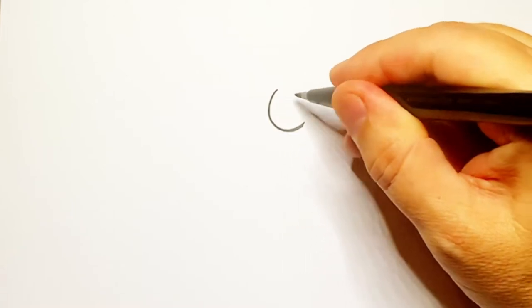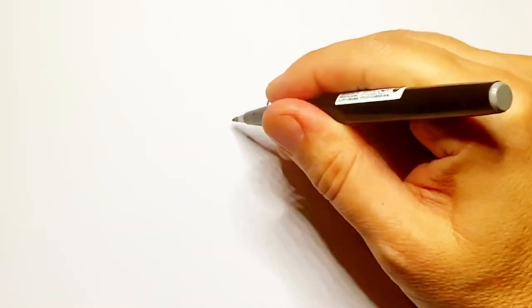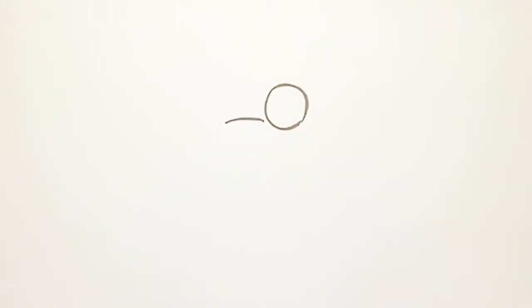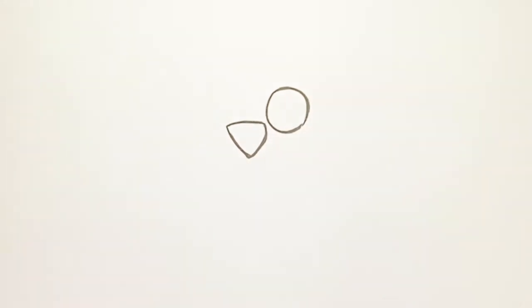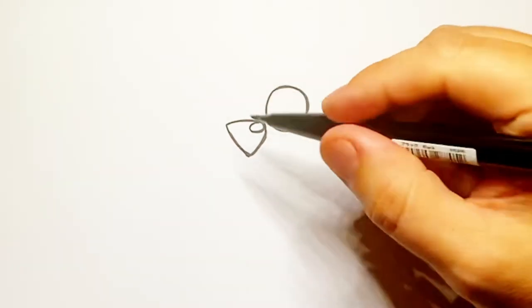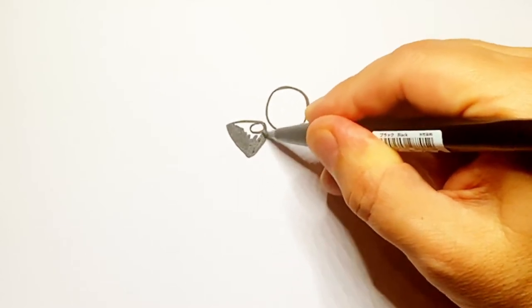I'm gonna sort of make it up as I go along this one. Let's begin with a circle, as is often the case — just a nice big round circle like that. Then I'm gonna bring a line going across, and then one going down and around. Then do a circle inside that one, and shade that little part in to make a cartoon dog nose.